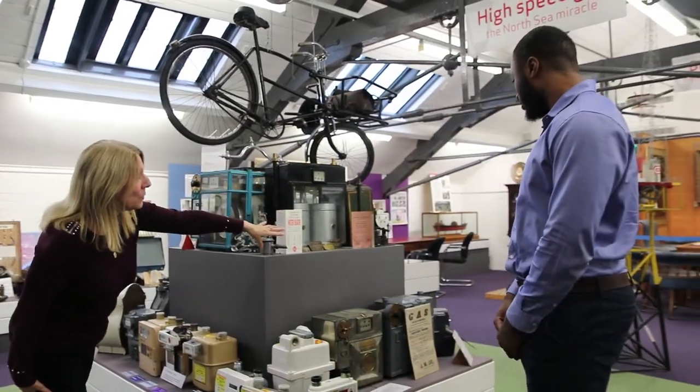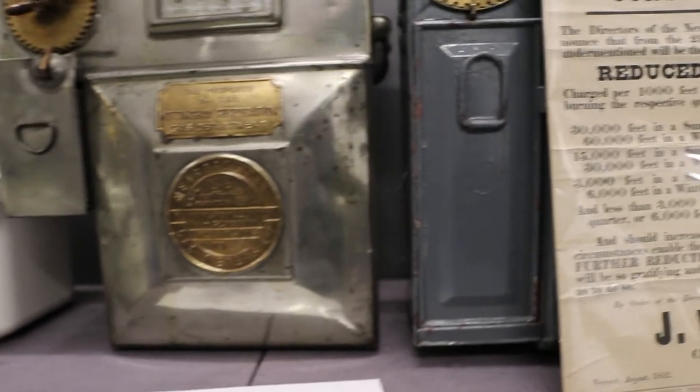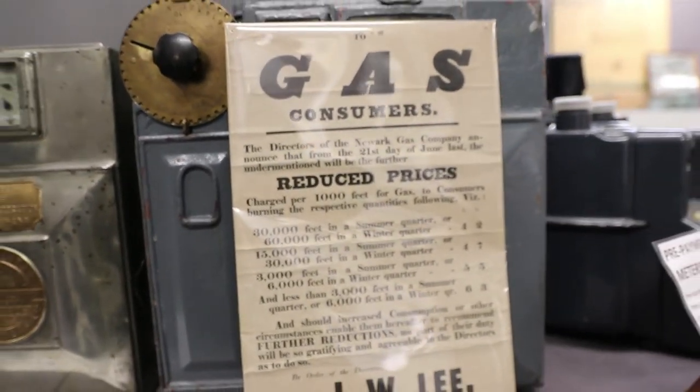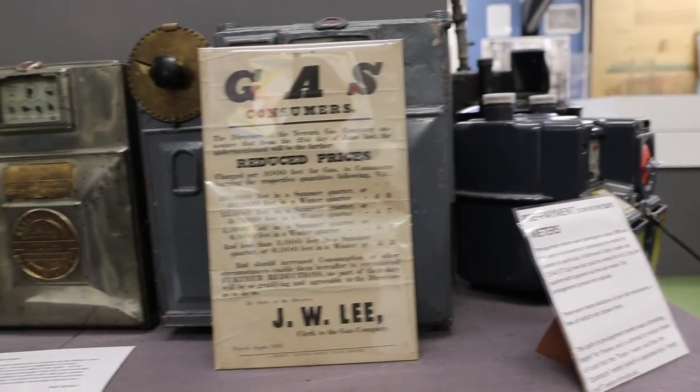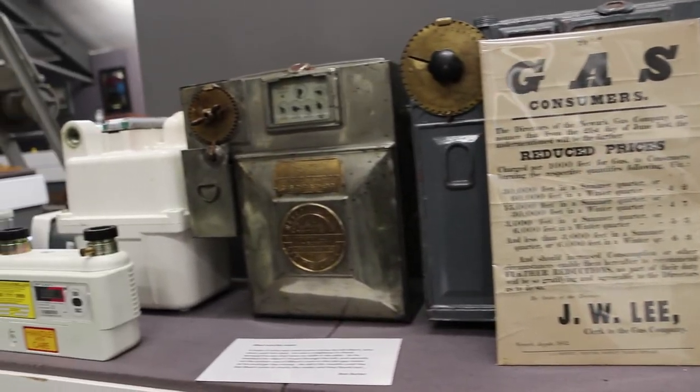With these types of meters, if you bought something in the showroom and you couldn't afford it — say you bought a cooker — you could actually put the price of the cooker on your meter and pay for it through the meter.